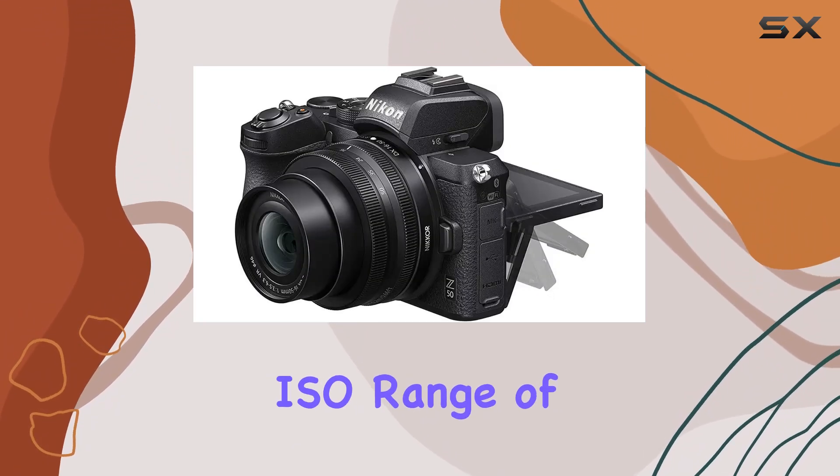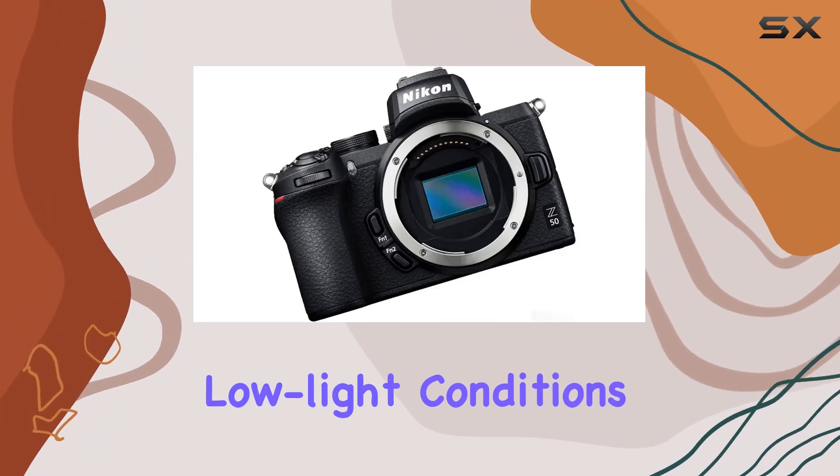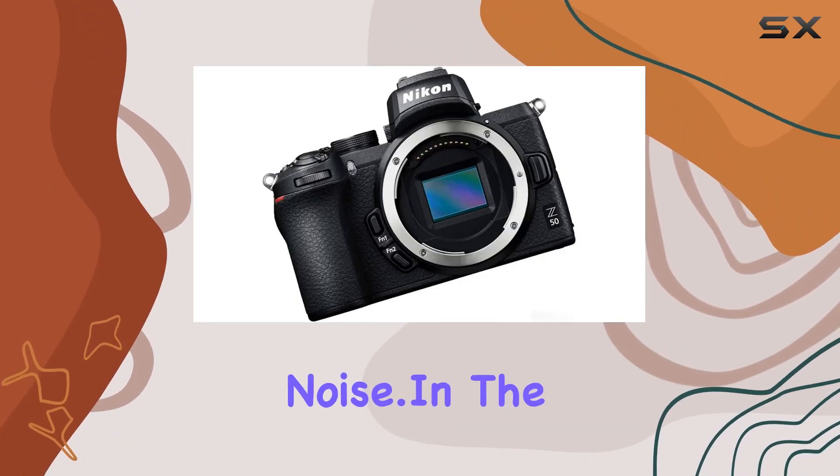The camera's native ISO range of 100 to 51200 means it excels in low-light conditions, producing images with minimal noise.